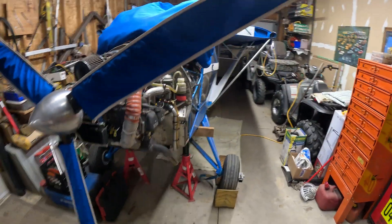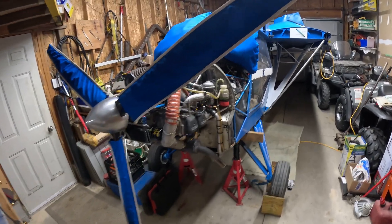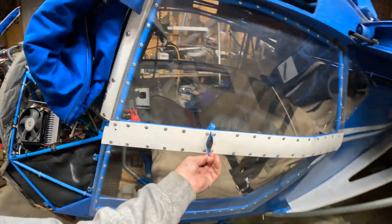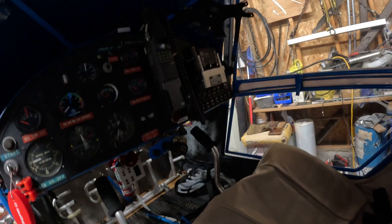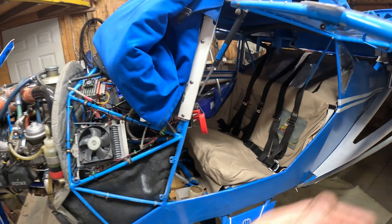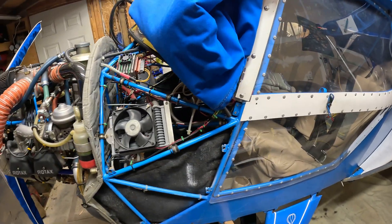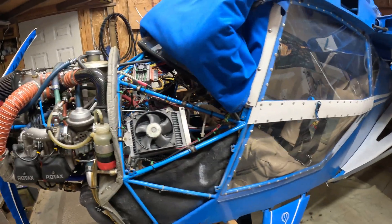Kitfox did a good job making these kits — I know no two are exactly alike, but I've been fairly happy. One of these days I'll upgrade my panel. It's got basically steam gauges and an old-school handheld radio, but all that stuff works good for what I do. I don't go through a lot of controlled airspace and I don't have a transponder, which would be nice, but maybe one day I'll revamp the whole panel.